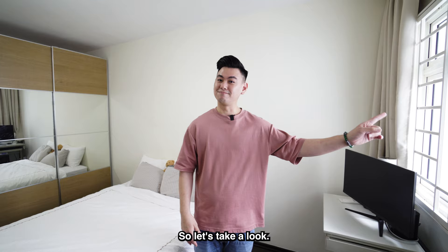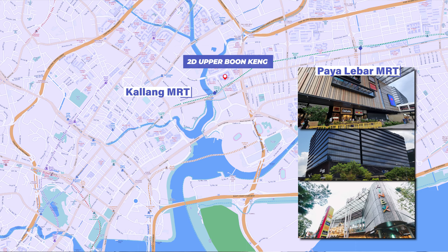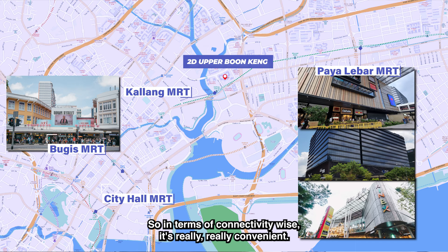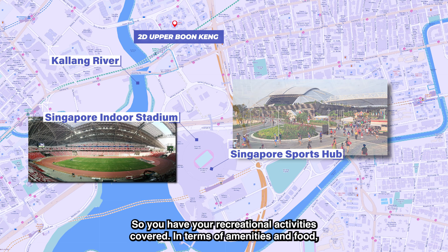In terms of location, it's really convenient. You're just 3 to 5 minutes' walk from Kálang MRT, which is 2 stops from Paya Lebar MRT where you have PLQ Mall, Singkoo Centre, and Kinex Mall. You're also 2 stops from Bugis for shopping and entertainment, and 3 stops from the CBD. You're also a short cycle down to Kalang River, Singapore Indoor Stadium, and Singapore Sports Hub — so recreational activities are well covered.